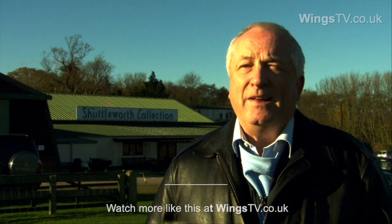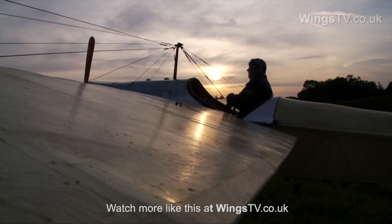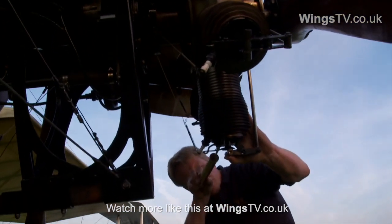Starting a rotary is an interesting exercise. Each cylinder has to be primed in turn by the engineers. It's then pulled through to make sure that we've got a good fuel-air mixture in each cylinder.